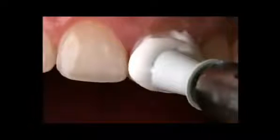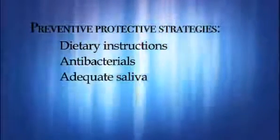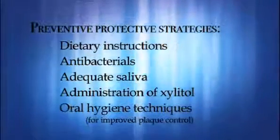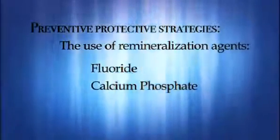Preventative protective strategies can include dietary instructions, anti-bacterials, adequate saliva, administration of xylitol, oral hygiene techniques for improved plaque control, and the use of remineralization agents such as fluoride and calcium phosphate supplements. These preventative protective strategies can aid in the remineralization process and prevent the process of demineralization of tooth structure.